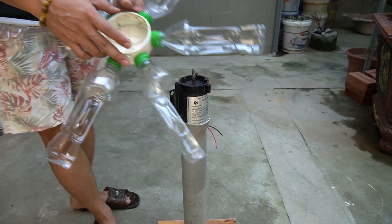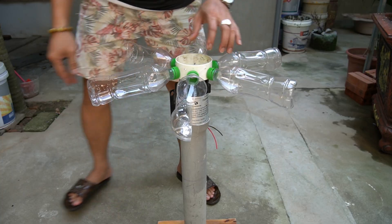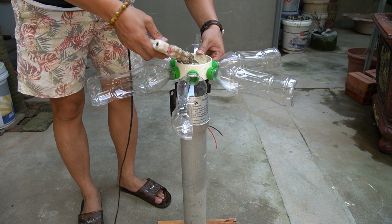Now it's time to mount the fan blades onto the motor shaft. I'll carefully align the center hole of the blade hub with the motor shaft and secure it tightly. This connection must be firm and centered — any imbalance will affect the wind turbine's performance.